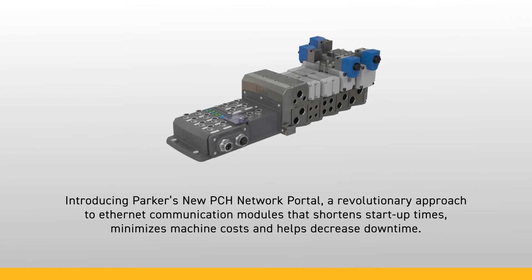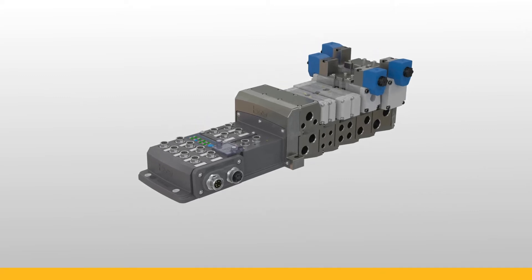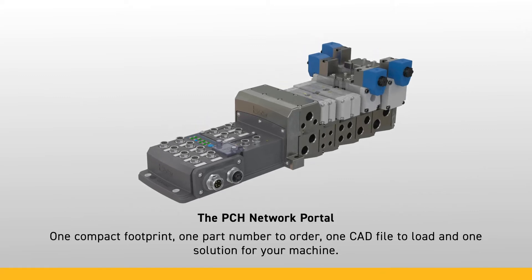Introducing Parker's new PCH Network Portal, a revolutionary approach to Ethernet communication modules that shorten startup times, minimizes machine cost, and helps decrease downtime. The PCH Network Portal can meet all your industrial Ethernet and IO-Link needs in one compact footprint, with one part number to order, one CAD file to load, and one solution for your machine.